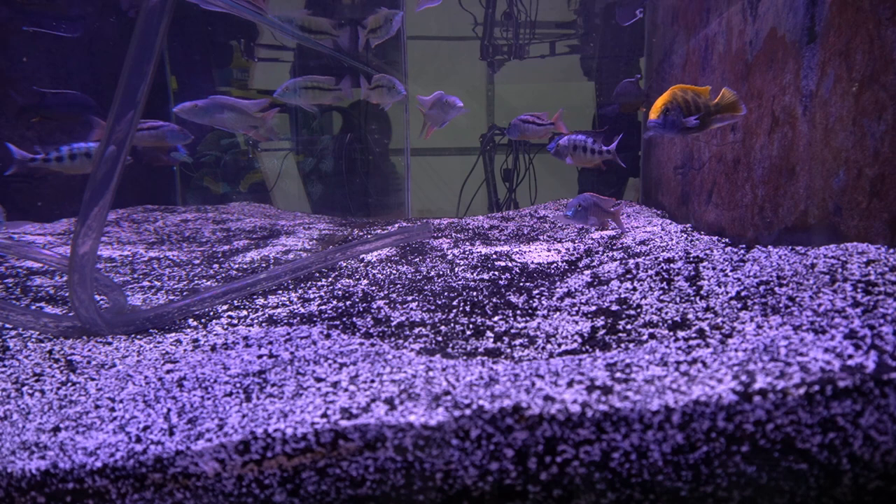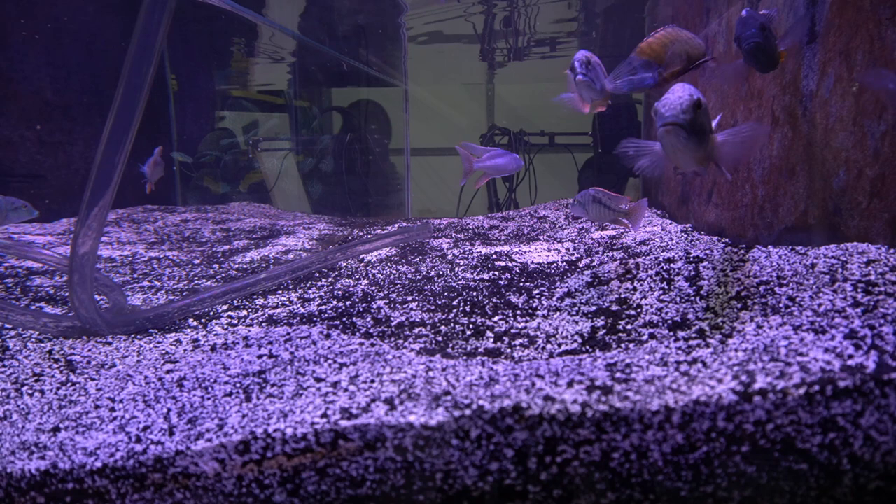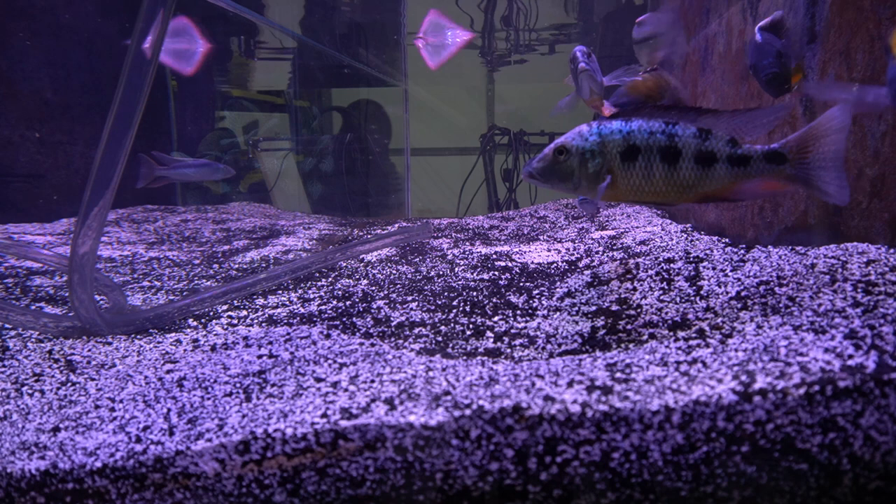It was time to move the last batch of African Cichlids from the 210 gallon aquarium to their new home in the 300 gallon. Like I usually do, I lowered the water level and removed the decor because otherwise African Cichlids are almost impossible to catch.